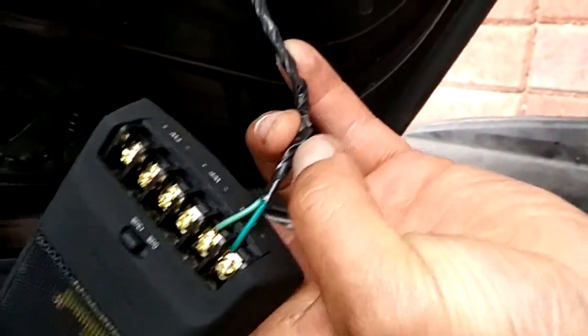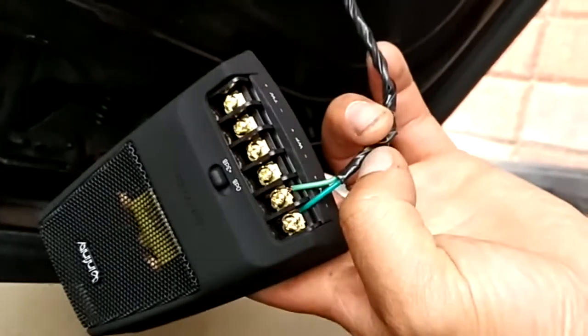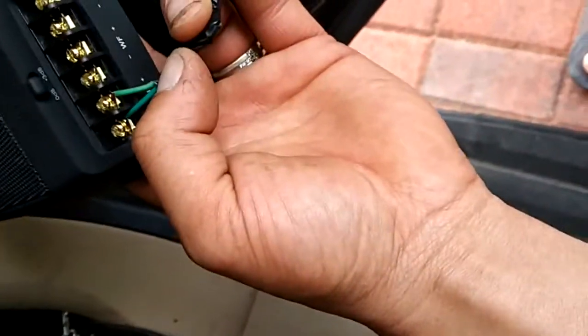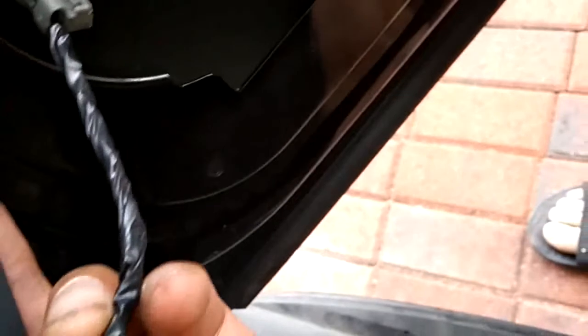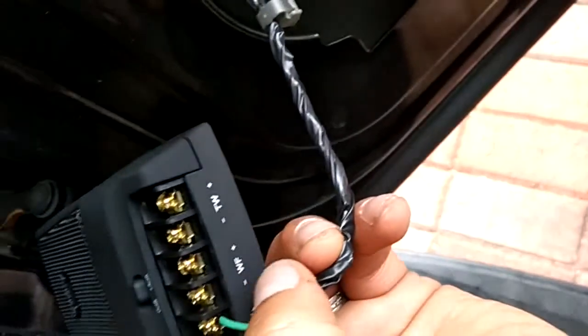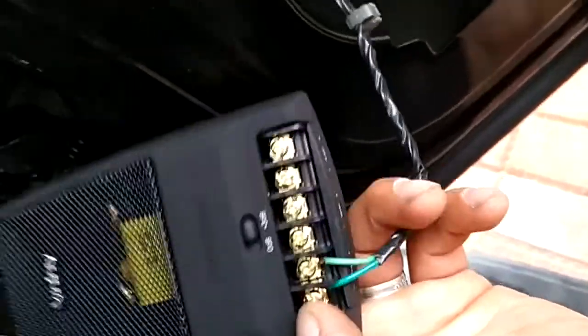Right now I'm working on the connections on the crossover. The wires you see here are the ones going to the speaker. There might be another way of connecting them, but this is the simplest way I found. You have to find the right polarity — positive or negative. The wires come into the crossover, and from the crossover you get your connections for your woofer and your tweeter.